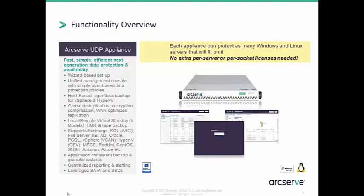The ArcServe UDP appliance offers efficient next-generation data protection and availability. It features a quick wizard-based setup — early testers found that from box to backup it took less than half an hour. Its unified management console includes simple plan-based data protection policies applicable to both physical and virtual sources. Technologies include source-side global deduplication, encryption, compression, and the ability to stand up virtual clones locally or remotely at any point in time with historical recovery points — all even faster than traditional BMR methods.